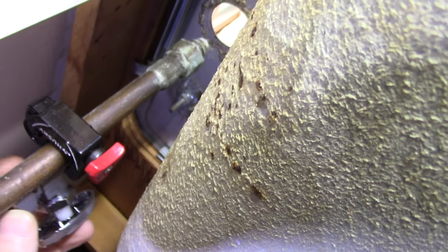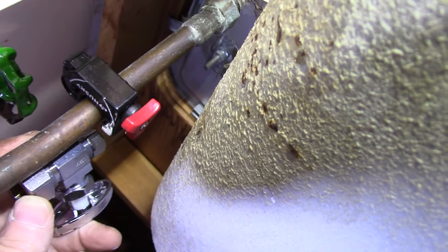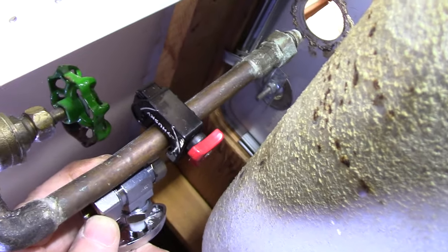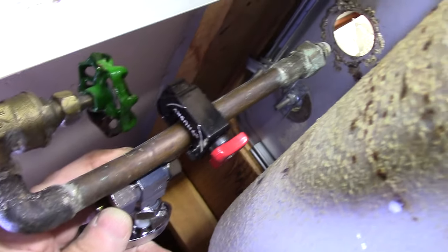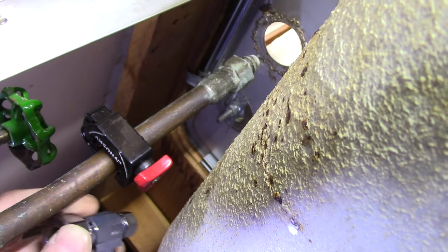Next we're going to put our line cutter around the copper pipe that we're going to cut. We'll approximate where the valve is going to go in to replace the valve that will no longer shut off, then put our cutter on there and slightly tighten it up — we don't want to go too tight because we don't want to crush the pipe or make it oval shaped.